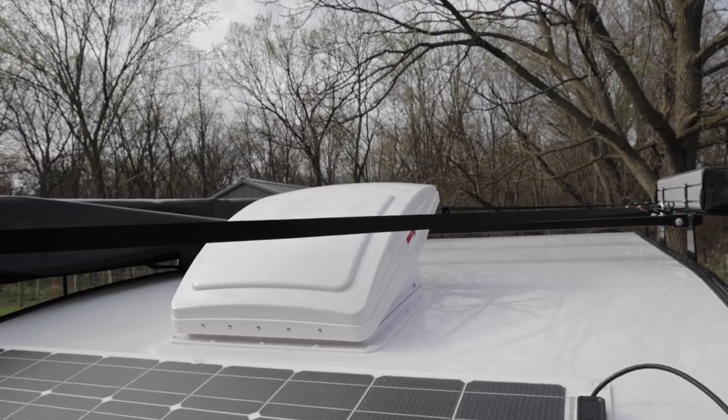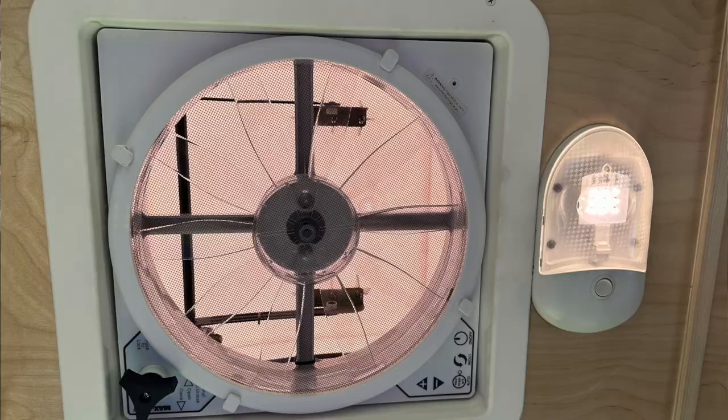We have a max fan on top. You're going to want to get some decent airflow through the trailer, so a max fan that can be run in the rain without any issues — we felt that was critical, so we opted for a max fan on the rental trailer.